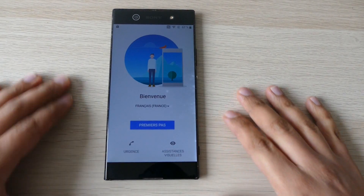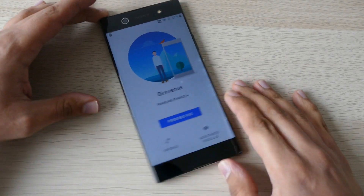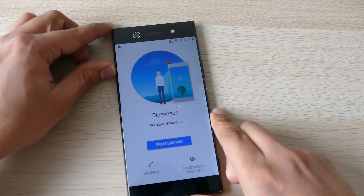Hi YouTube! Today I will show you how to bypass the factory reset protection on a Sony Xperia. This method works for a lot of Sony Xperia, and let's go!